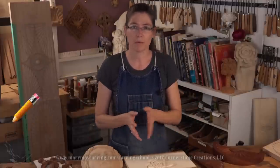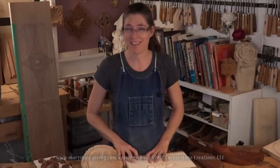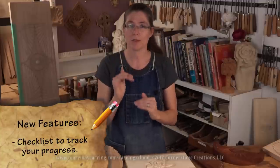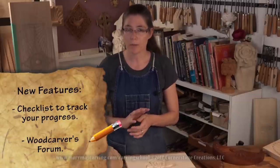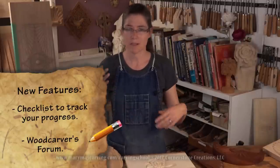There are a lot of beginner projects that will just help you get started and learn how to work with the grain. I add a new video every week. One of the new features I've added to my online school is that you can check off all of the lessons you've completed, so you have your own personal record on the website. I also have a new wood carving forum — even free members can participate, ask questions, answer questions, and help people out.